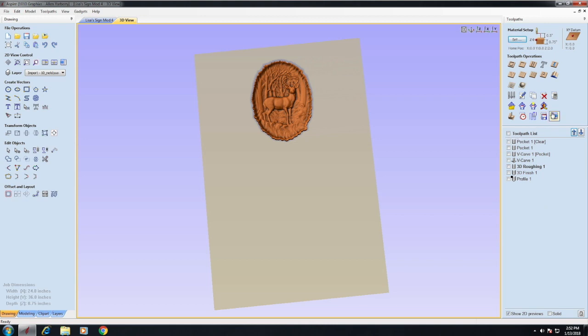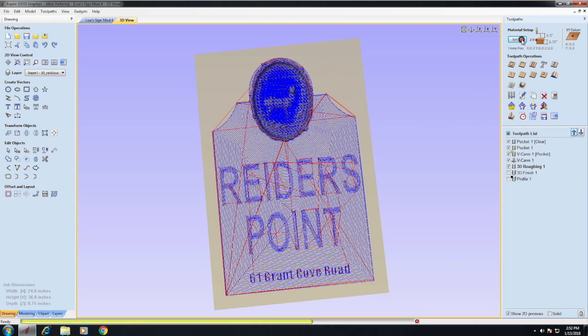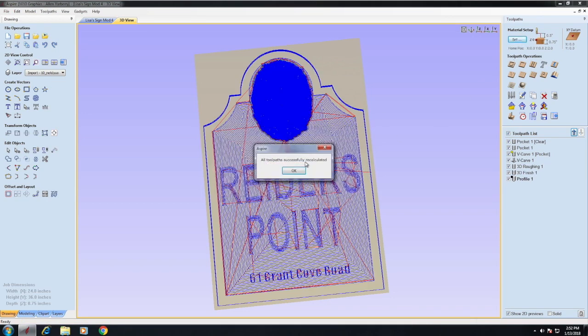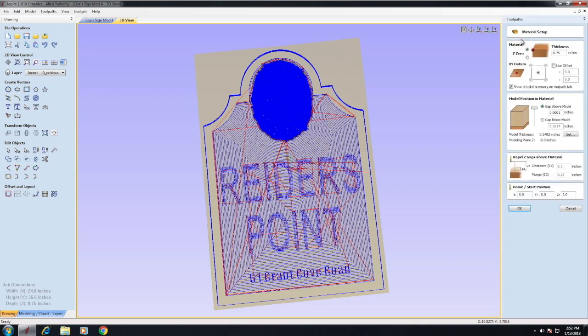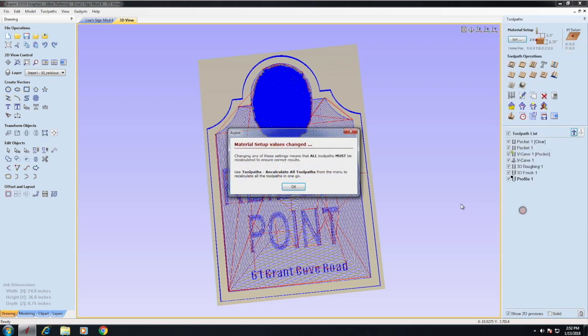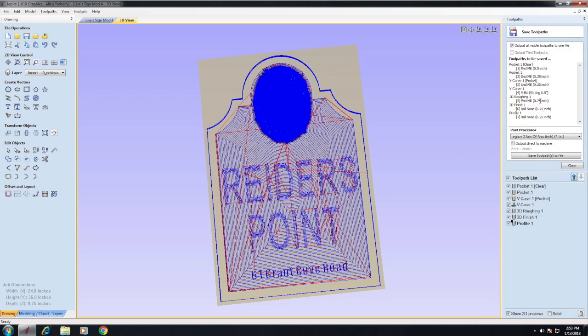Let's look at our material setup — we're going to cut through the blank and everything looks good there. Coming over here to output this to the machine, up here are all your tool passes. You can see we have seven.